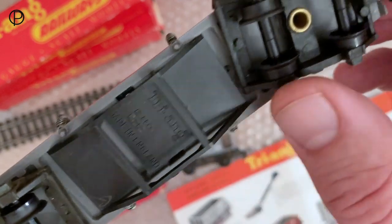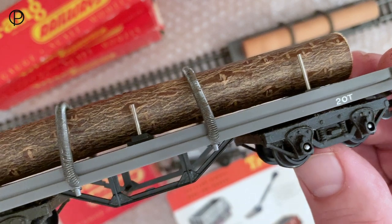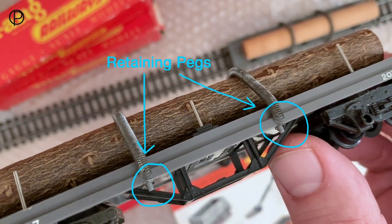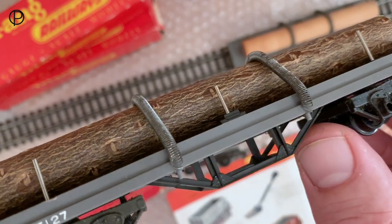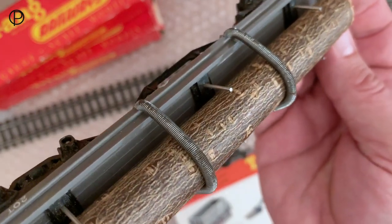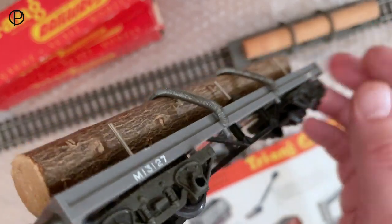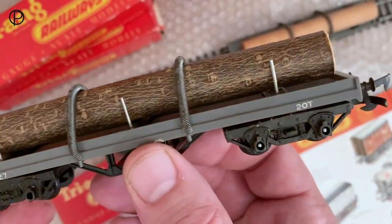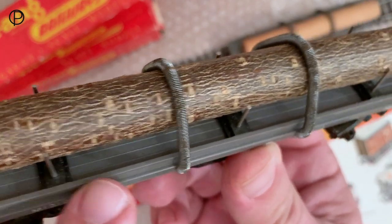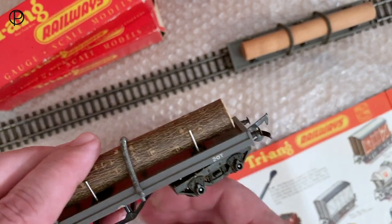We can see Triang's name and the two different model numbers: R110 for the plain wagon by itself and R212 for the one with a load. Made in England. Sleeved wheels, open axle boxes, and retaining springs which I think the original model didn't have - they were added so that this variation could be made. These posts just push into little black plates onto the deck of the model. We can see planking under there as well.